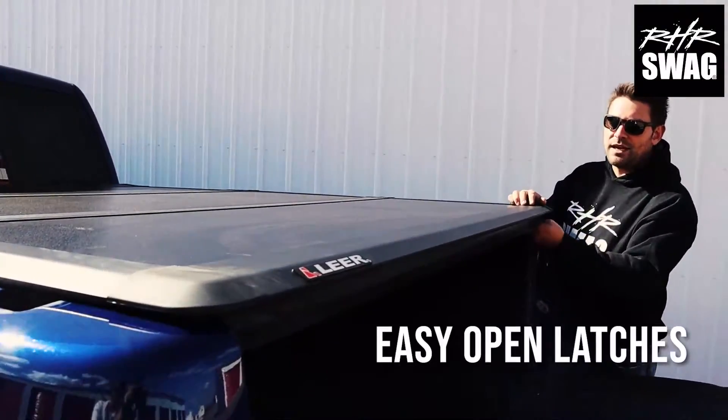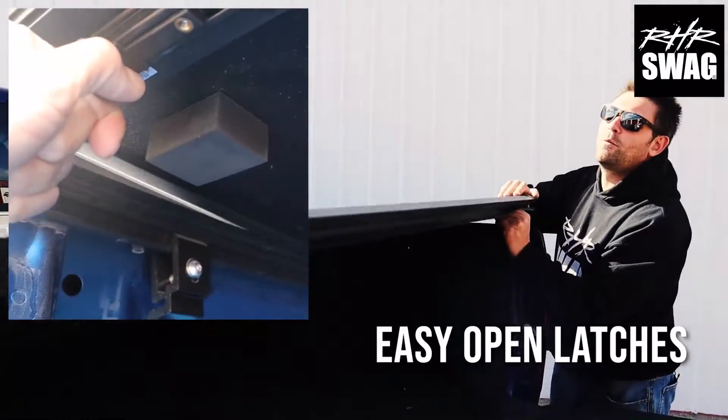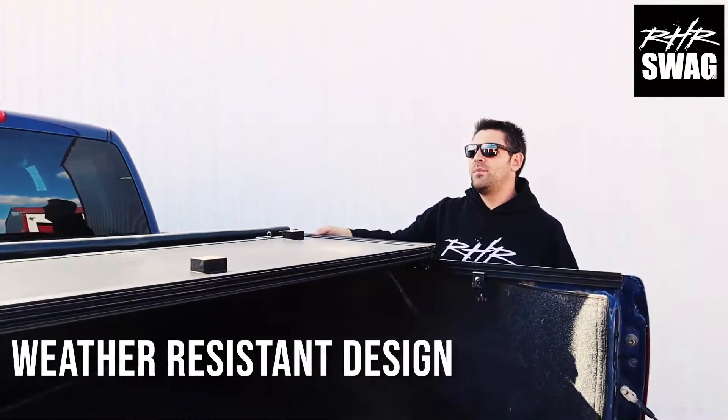First and foremost, a nice heavy duty and thick tailgate seal. It's going to keep all that weather, all that moisture on the outside of your pickup bed.